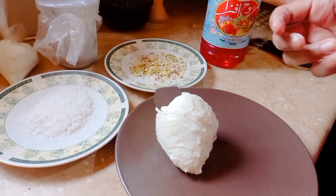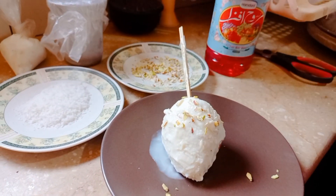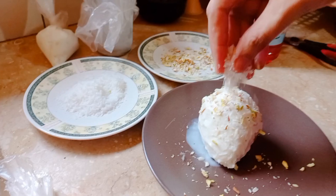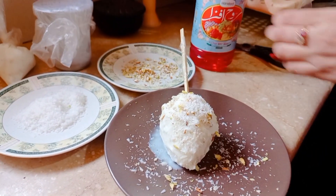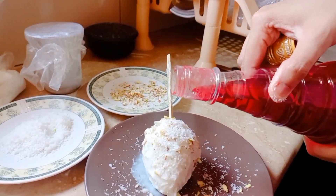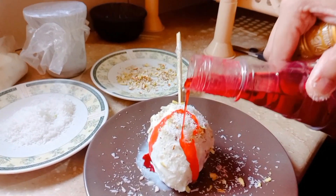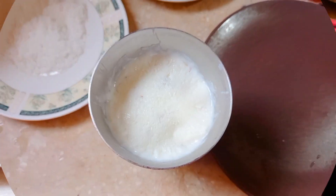Now we're going to add our toppings — these are my personal favorites. Some dry fruit, then coconut powder — this is so good — and last but not least we're gonna add some luwavza, which is also really good. If you add all these toppings you're gonna have the best kulfi in the world!